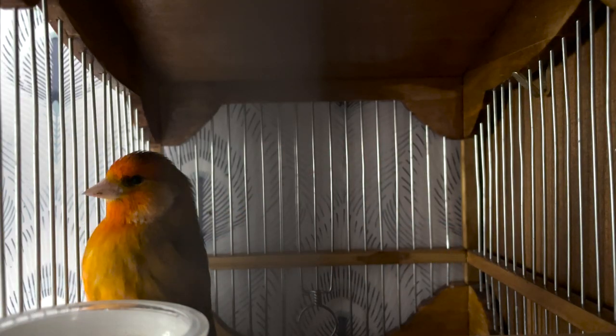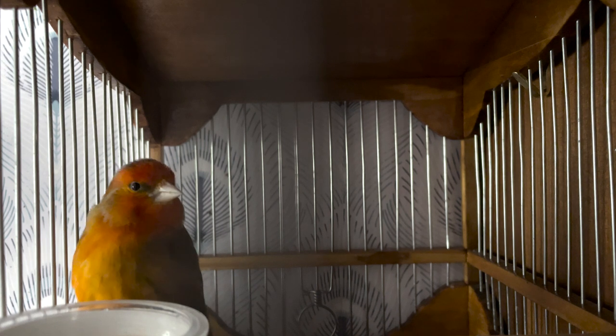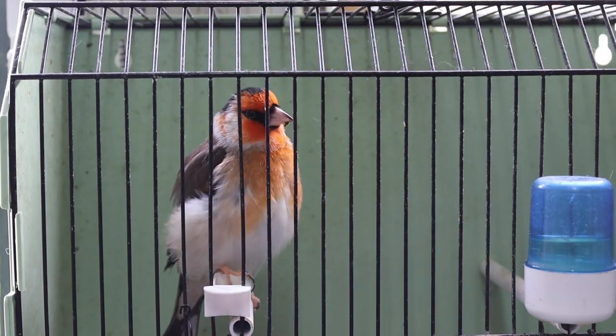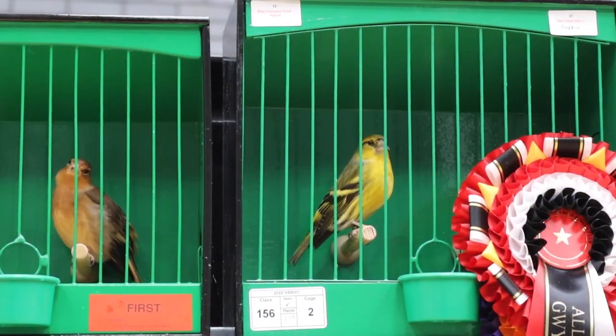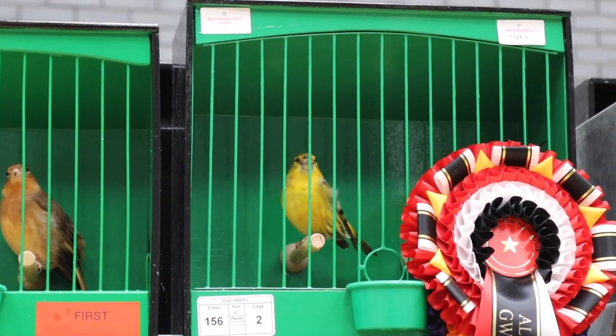Hi everyone, welcome back to episode four of the Native Diaries. This episode is about mules and hybrids. We're going to have a look in the canary room at the mewling pairs we are putting together, one of the hybrids we've got in the room as well, and some of the likely expectations from some of the native British finch shows we've been to. Grab yourself a cuppa, sit back and enjoy the show.